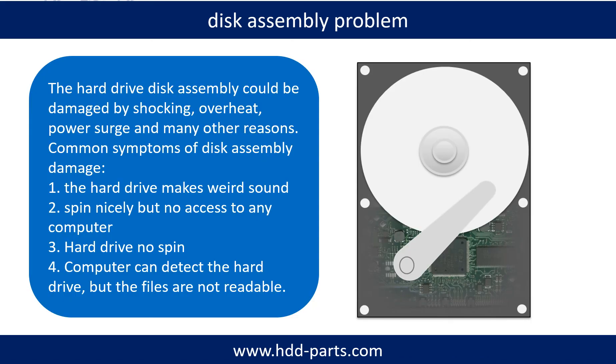If the hard drive disk assembly is damaged, we can do disk data recovery to recover the data from the disks. The common symptoms of hard drive disk assembly failure are: 1. Hard drive makes weird sounds. 2. Spins nicely but no access from any computer. 3. Hard drive does not spin.